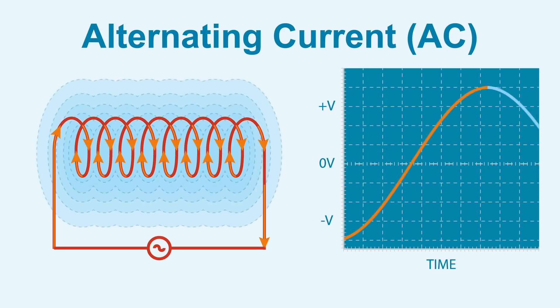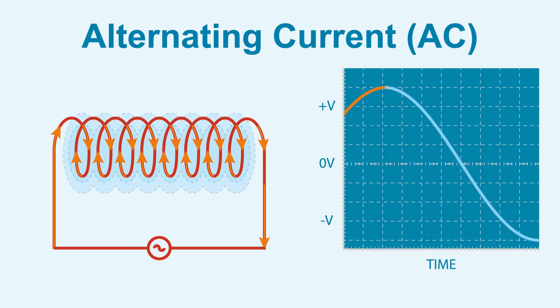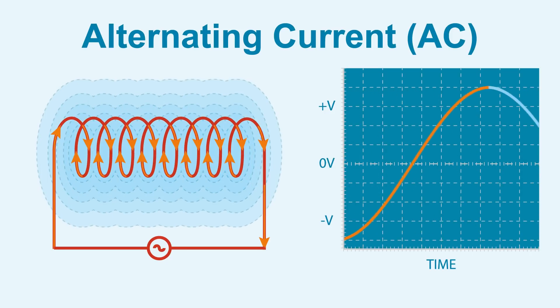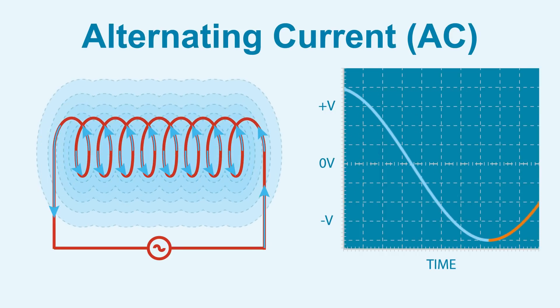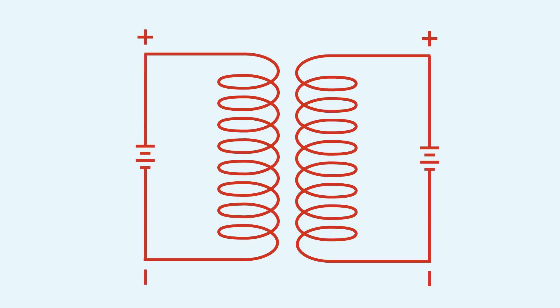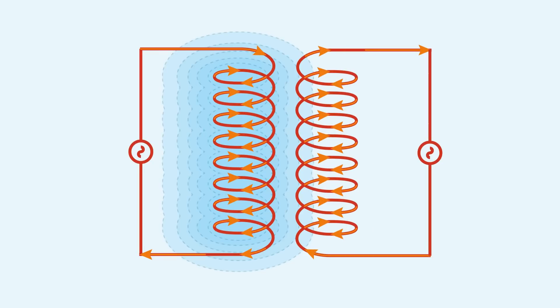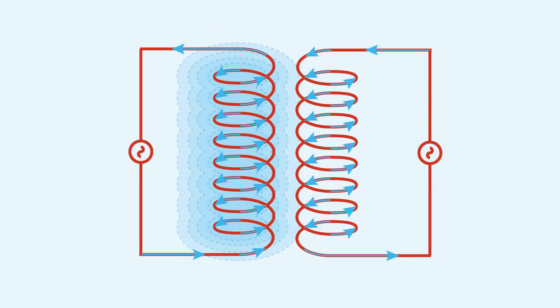With AC, the current is constantly alternating, changing polarity back and forth. With every polarity change, the magnetic field changes, generating more electromotive force. So in a transformer, if DC is connected, there is an initial burst of EMF, then nothing once the current is constant. When AC is applied, the current will alternate, increasing then decreasing the voltage, and with every change in polarity, a new burst of EMF is generated, inducing an alternating current in the secondary coil.